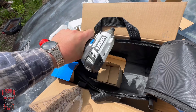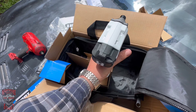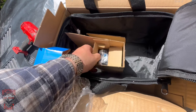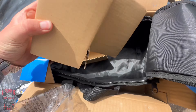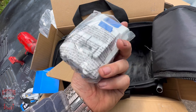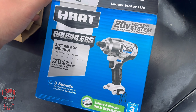The nut driver's got a good weight to it, seems pretty nicely built, good rubber grips. And there's the batteries. Alright, let's go put these on charge and test these dudes.